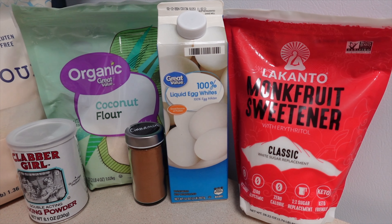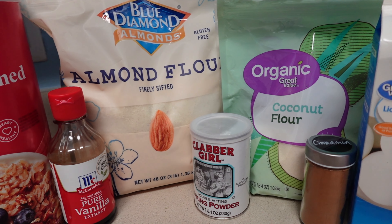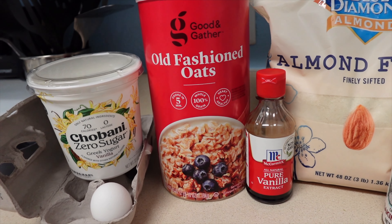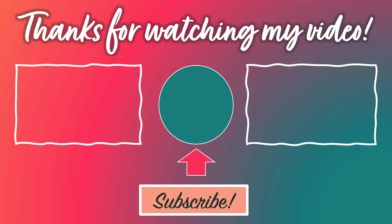If you end up trying this recipe, please let me know how it goes. I'll mention I'm not the best resource for cooking questions or how to substitute ingredients, so you may have to rely on good old Google for those answers. And if somehow you haven't already, please consider leaving a like on this video and clicking that tempting subscribe button. Thanks for watching!